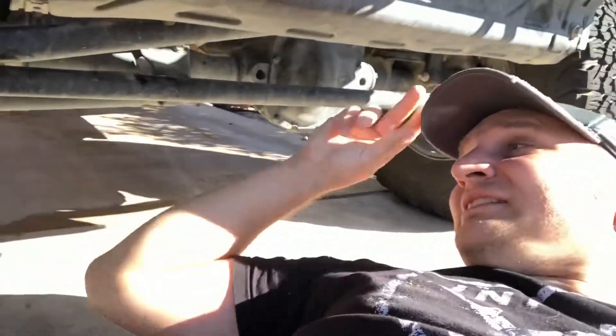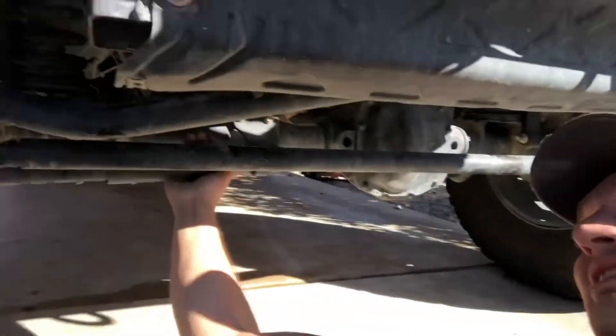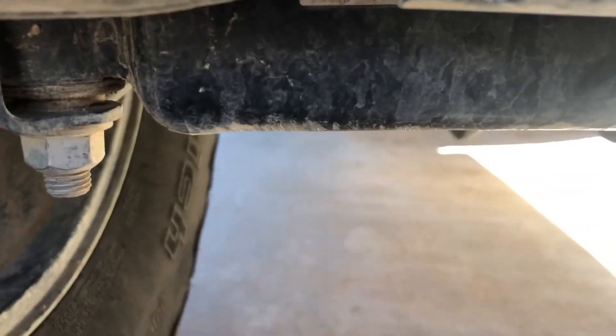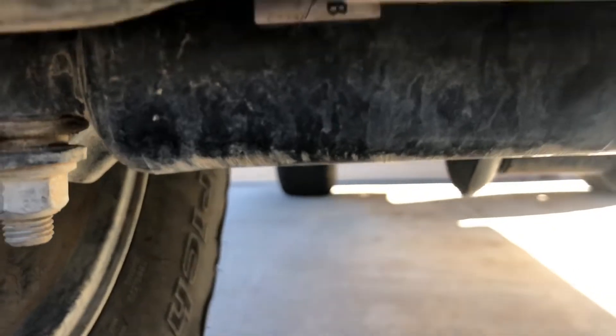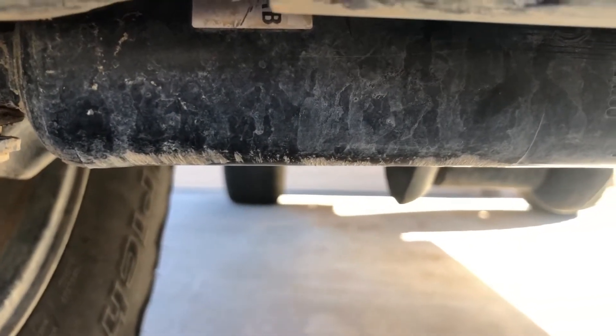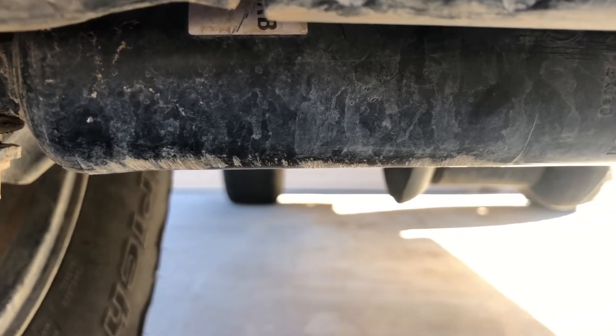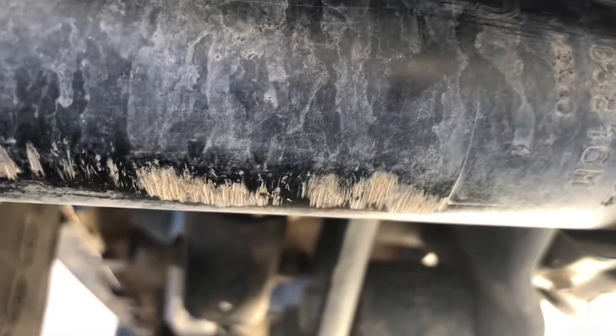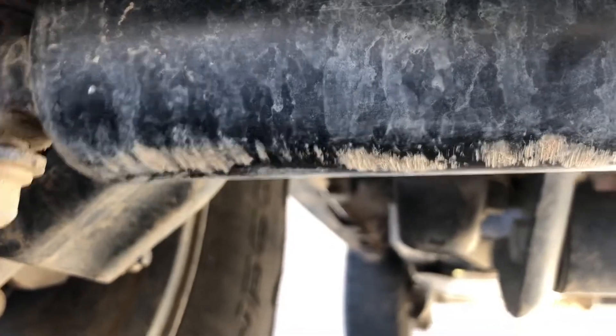So we're going to start with the front. First thing that I noticed was my steering stabilizer. As you can see, it hit something. It's a little misshapen. Not too bad. It does hang pretty low. We're going to have to relocate it eventually, but them darn low points.